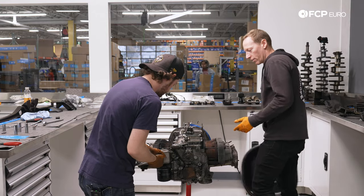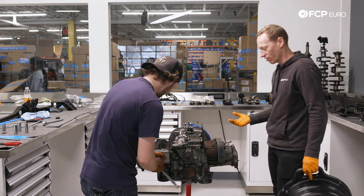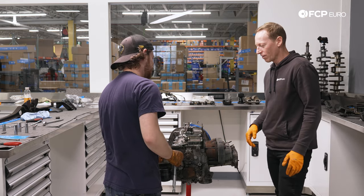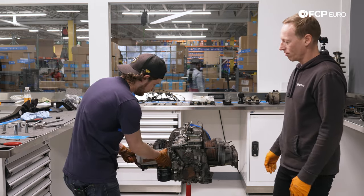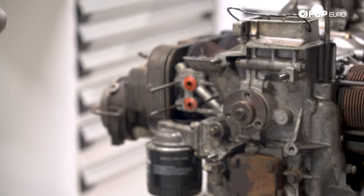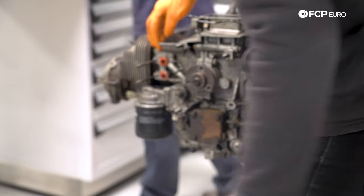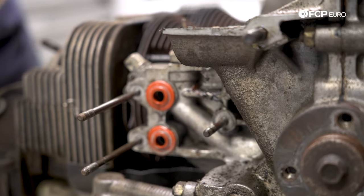Disassembling an engine without the looming specter of being dramatically damaged from being hydro-locked is both a blessing and a curse — certainly not as interesting from a carnage standpoint. But at least you know you're going to be able to take everything apart the way it's supposed to come apart. Those seals look like they've been replaced relatively recently — that looks like a fairly modern material.